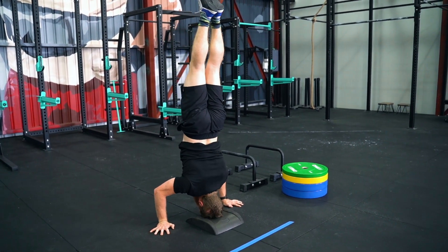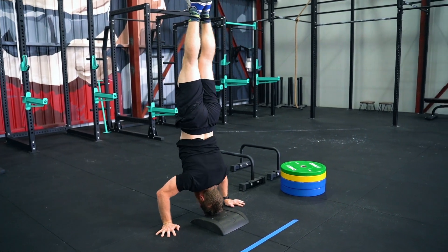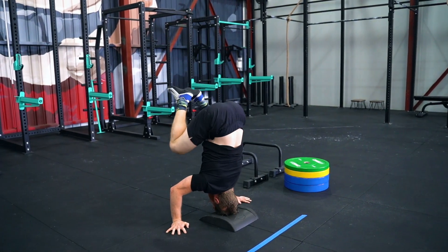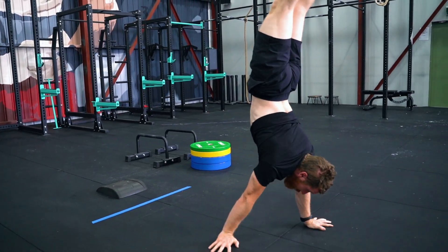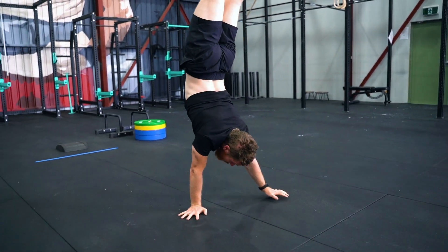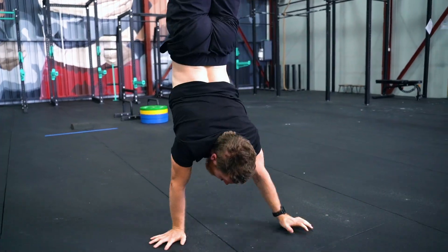Your freestanding handstand push-ups must start behind a line. You will complete your handstand push-ups, and when you go into your final handstand push-up, once you've completed that, you must not come down before going into your handstand walk. Your handstand walk must also start from behind that line.